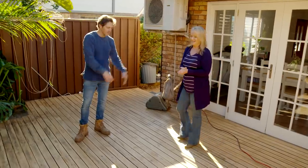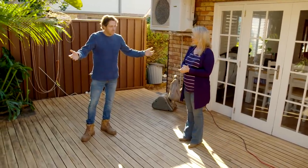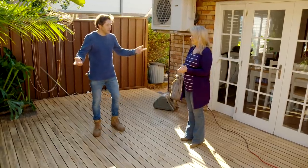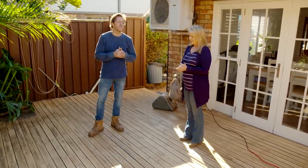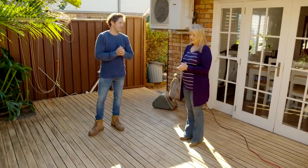Australia, this is Sharon. This is her house. It's a small space, it's not particularly nice, but it does have potential. What do you want to see changed and how do you want to use the space?